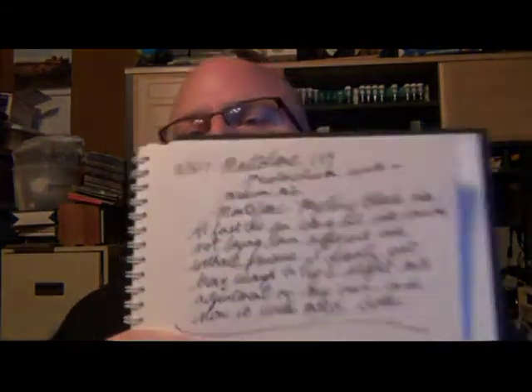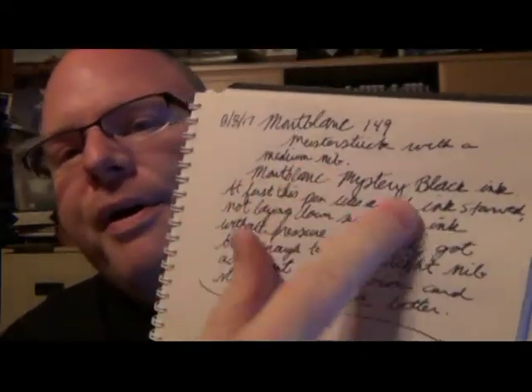I debated whether to do some work on this nib myself, and this morning I went ahead and did a really quick tweak — just a little. And then I wrote with it: oh, so much better. Everyone in the house who's written with it said the same thing. The ink flows a whole lot better, gives a full dark black line, like I think a medium nib from a $400 or $700 pen should write. Yay — I celebrate little victories.